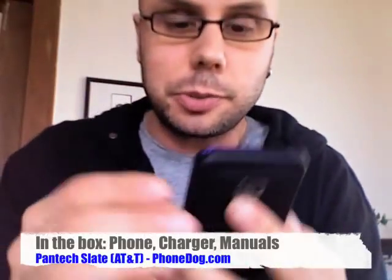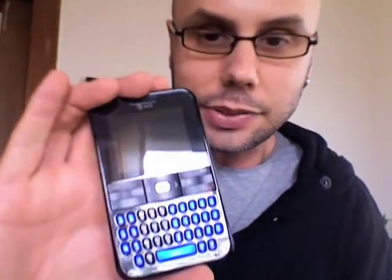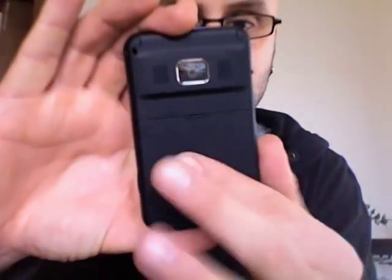Pantec made no bones about this one in their press release — this is a low-end slider. Basic. But it's kind of nice. It's got a 1.3 megapixel camera on the back. It's compact, it's super thin. I believe they said this is the thinnest QWERTY slider available. And now we're booting it up. It's got a full QWERTY and a nice soft grip plastic back.